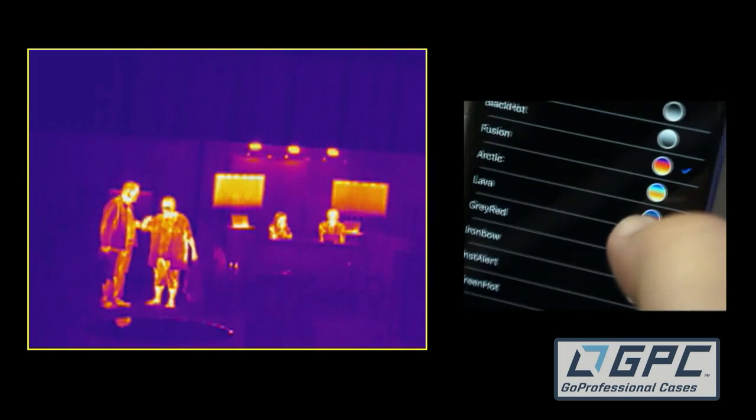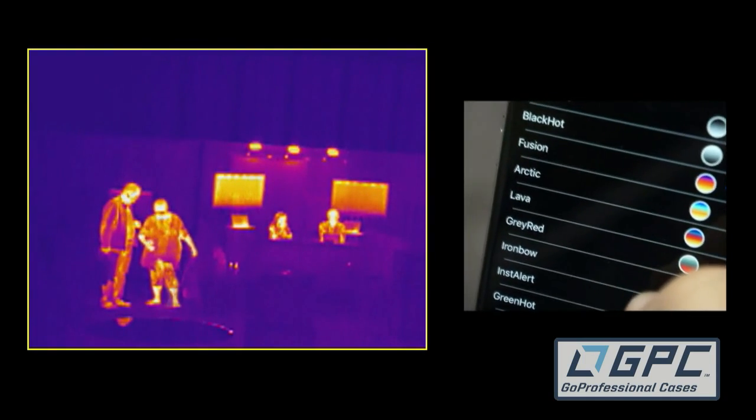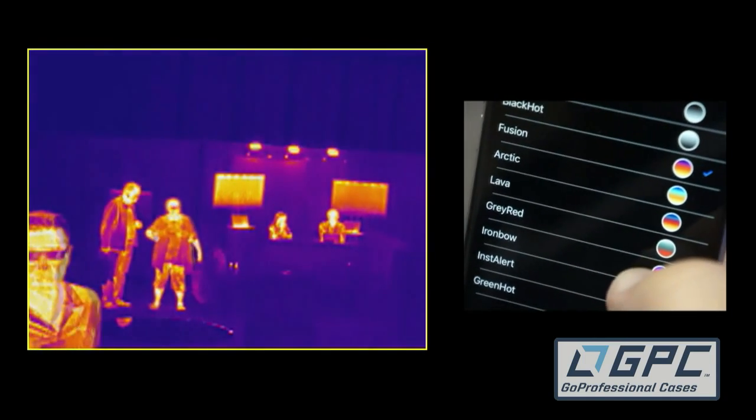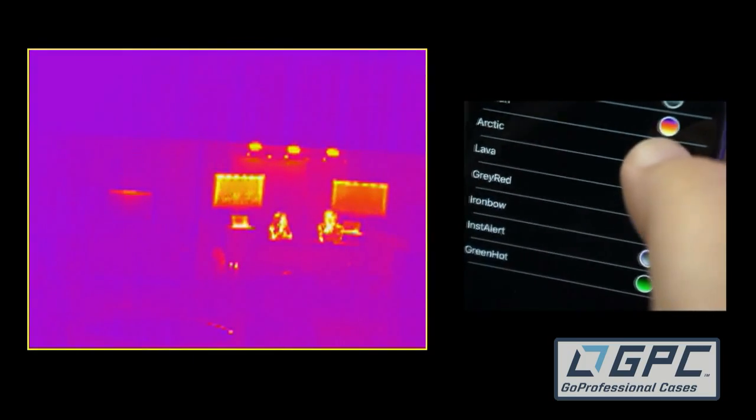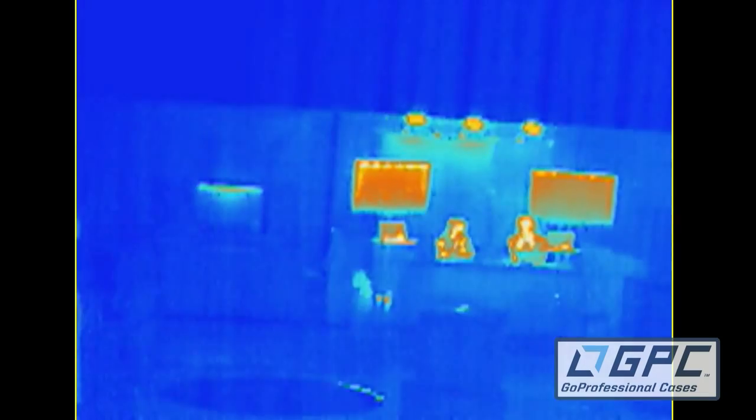Fusion is often used in thermography-type applications. So if you're looking at solar panels, for example, you can use Fusion or you could use IronBot — those are very similar and show the peaks a little bit differently. Arctic and Lava give you a couple of alternates. They don't necessarily show anything better or worse; it's just an alternate way of accessing the thermal data coming into the camera. So try one — if it works better for you, use it; if it doesn't, try something else.